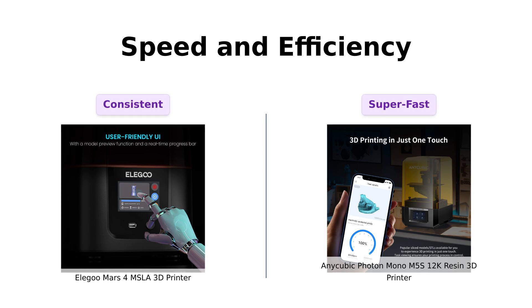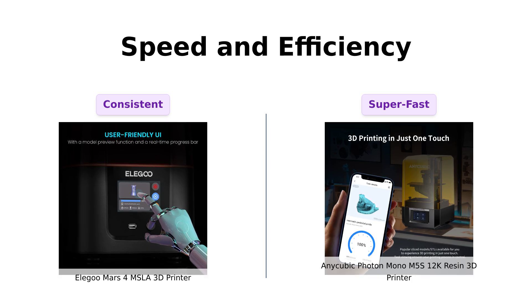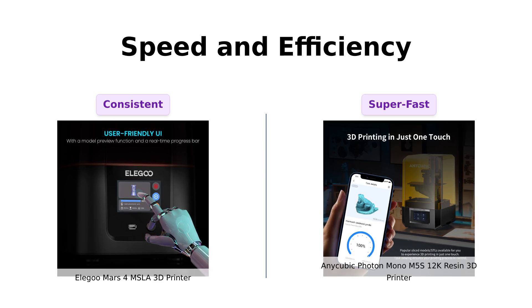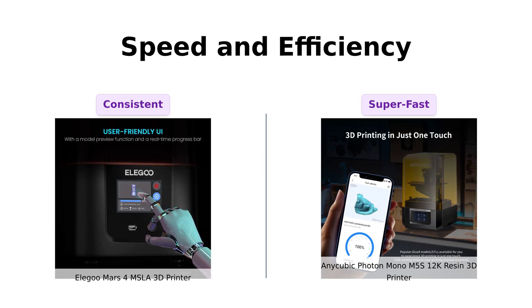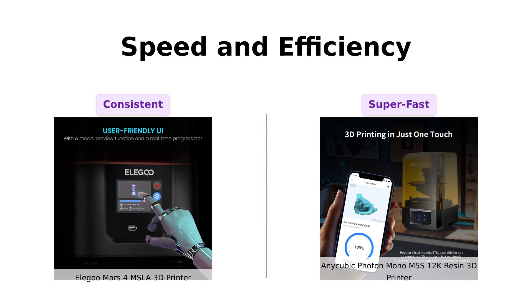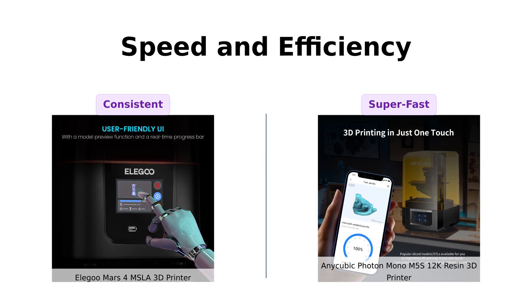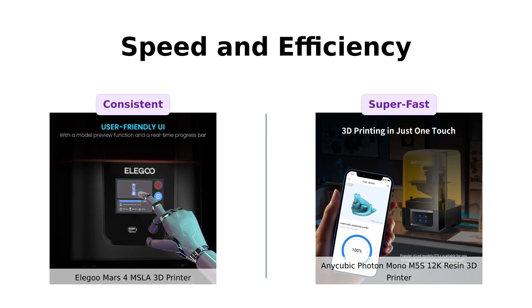Last but not least, let's talk speed and efficiency because who has time to wait around. The Mars 4 uses a COB light source ensuring consistent and accurate prints. Meanwhile the Photon Mono M5S is like Speedy Gonzales on resin, boasting an average print speed of 105 millimeters per hour and a high-speed release film. This thing is so fast you might have prints coming out before you even hit start.